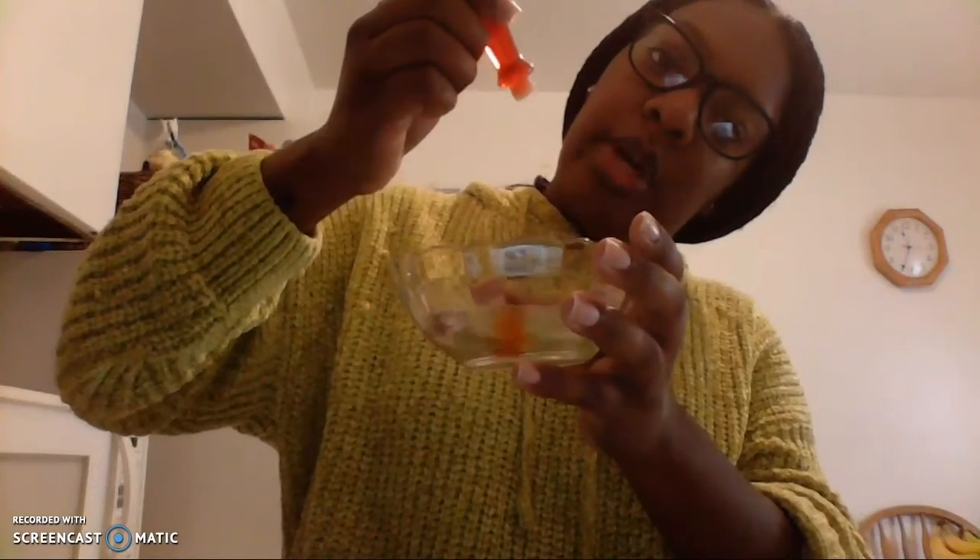For our next color — I think we're going to do this one. What color is this? Great job. This is the color yellow. We have yellow food coloring. So we're going to open it up and we're going to do two drops. One, two. And we're going to mix it up. And now, just like that, our water is yellow. So cool.